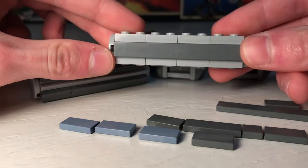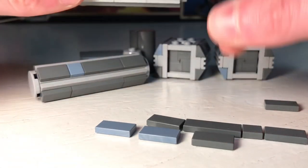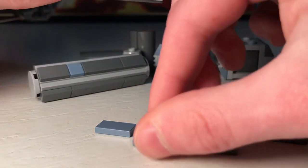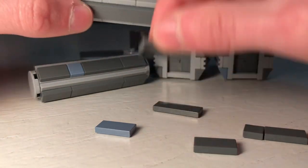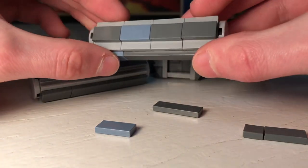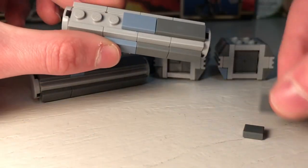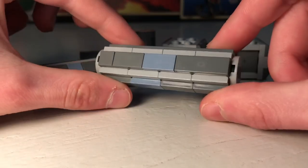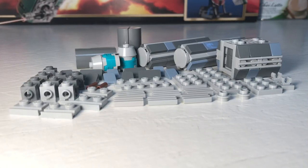Go around adding the rest of the tiles, just making sure they're all lined up, and put on the last one. And that is basically the second way to do this crate.